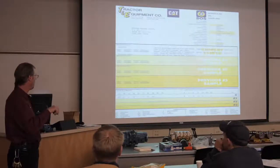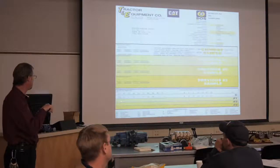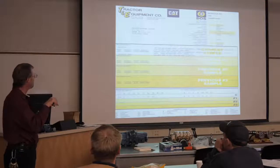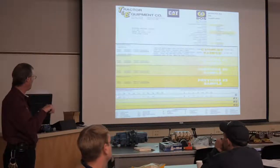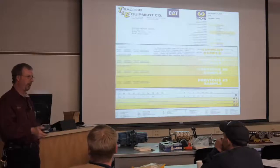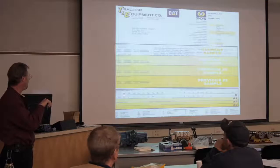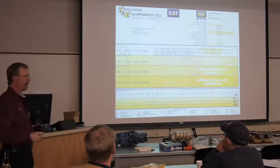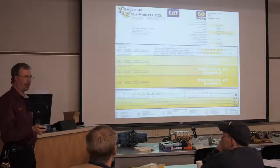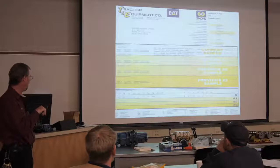Down here are all our wear elements - just numbers. If everything was presumably good, the next test we do, we'd compare the new numbers with these. If they've gone up, down, or stayed the same - that's where we start developing our trend line. We also have oil contaminants over here, and all our abbreviations are down at the bottom.